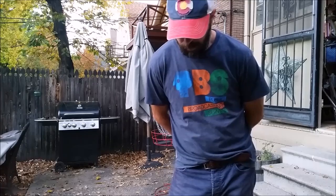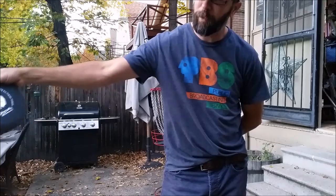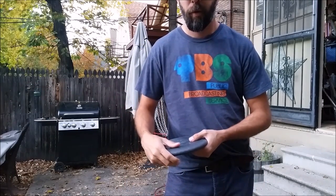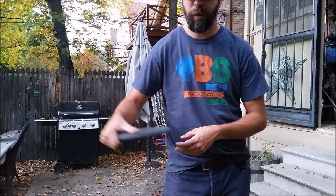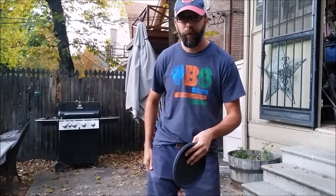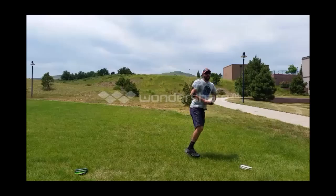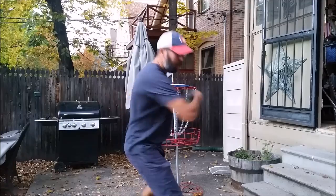I've been seeing a lot of repetitive form requests — it's the same issue for most people who put in a year or two of playing disc golf and are starting to get more serious. They want to throw further or are suffering from neck problems. One of the most common things in those form requests is people who aren't really planting against their front foot. They'll put it down, but their upper body is already coming through right away.